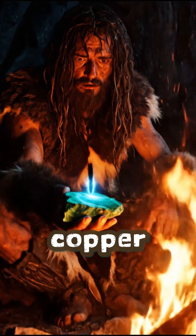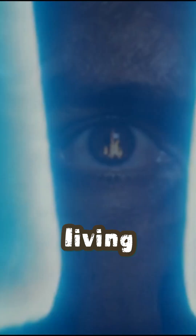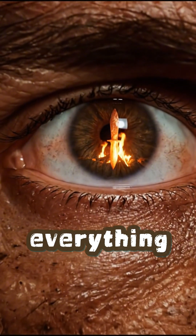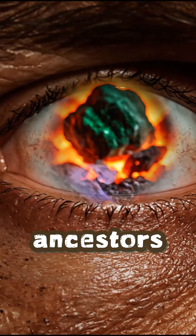He wants to forge a beautiful copper knife. There's just one problem — he's living in the stone age and everything he needs hasn't been invented yet. So how did our ancestors do it?